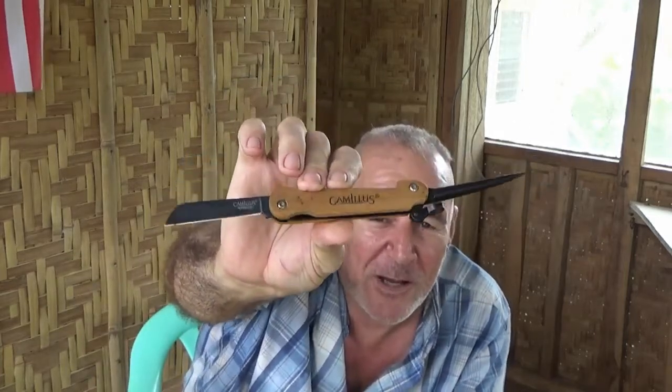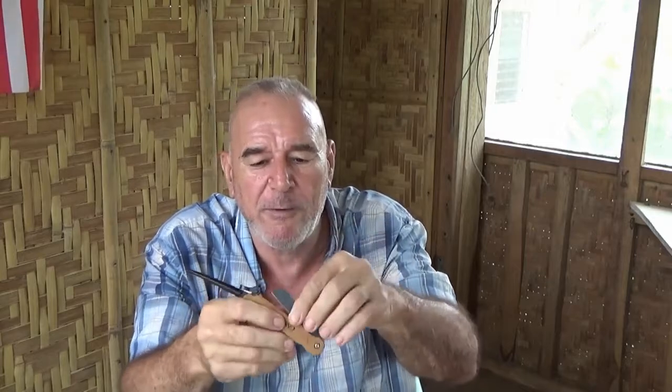I also have one of the Camillus Carnivore X knives — nice knife for what it is, but it has the titanium bonded blade, and it's all China stuff. This knife here is kind of cool because it has bamboo scales on it, which I thought was pretty neat when I ordered it. What's very strange about this knife though is the blade has no snap in it whatsoever. It's a completely free-floating blade, which feels really funny — kind of flimsy. But then it's got the liner lock on it, which most Marlin spike knives don't have. It's got a strange Marlin spike on it too.